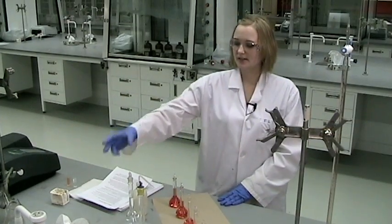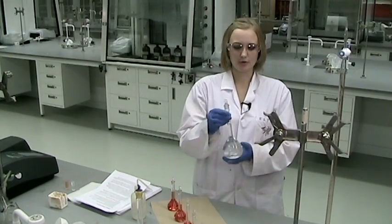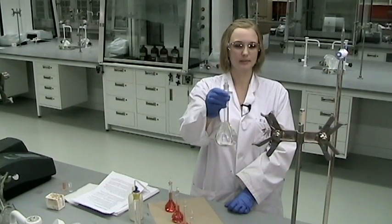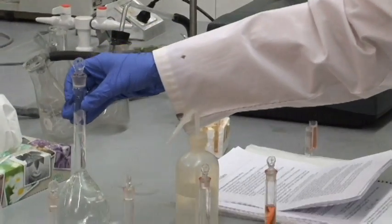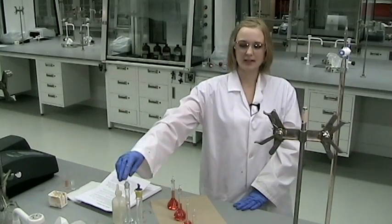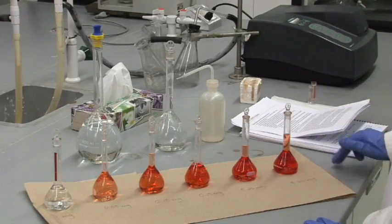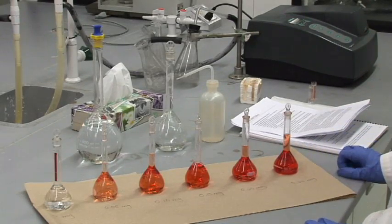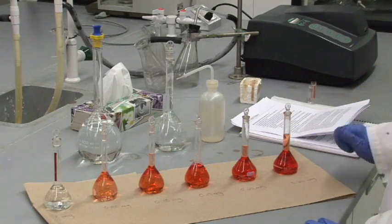You'll also be making a solution of an unknown iron sample by pipetting 10 mL of the unknown into a 250 mL volumetric flask and diluting that. You'll be preparing them by pipetting 25 mL out of your unknown solution into two different volumetric flasks and diluting them, so that at the end of running the calibration series, you will run those as well.